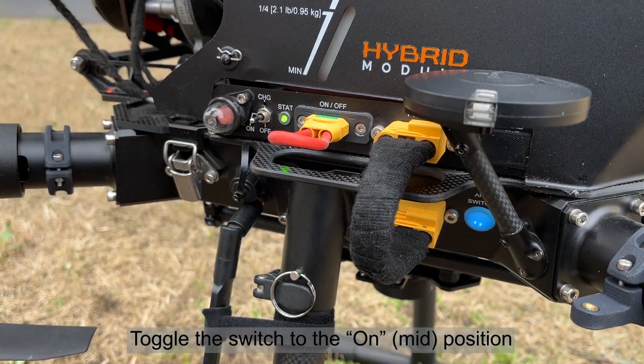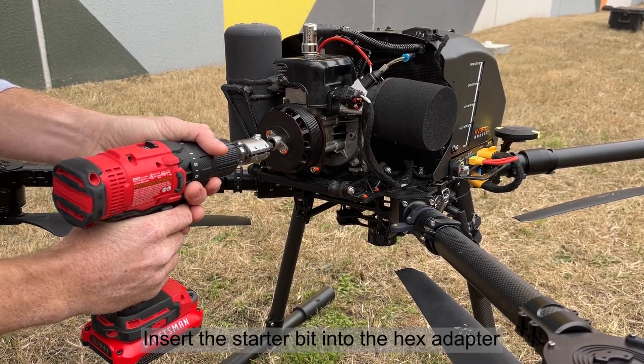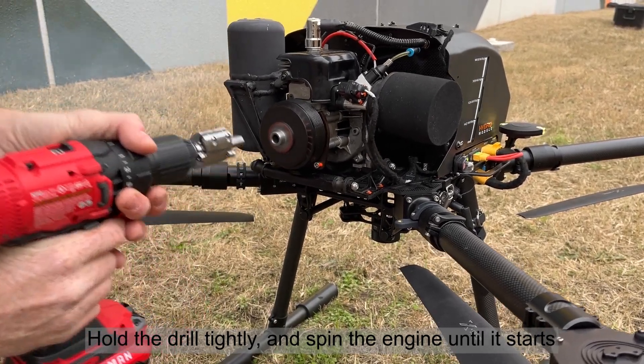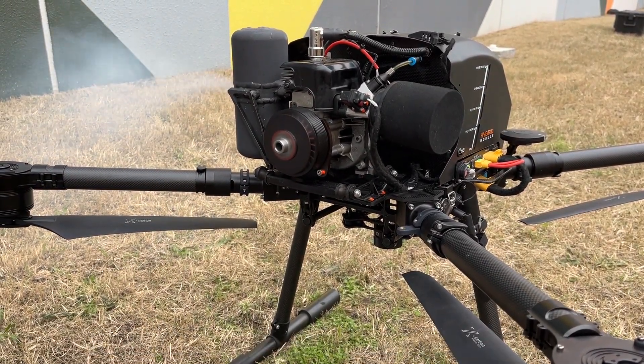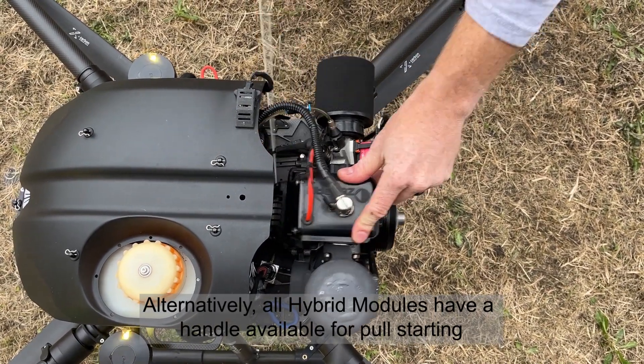Toggle the switch to the on or mid position. Insert the starter bit into the hex adapter. Hold the drill tightly and spin the engine until it starts. Alternatively, all hybrid modules have a handle available for pull starting.